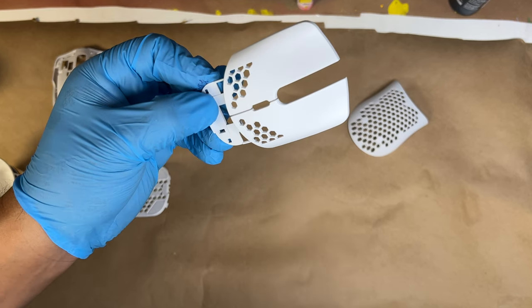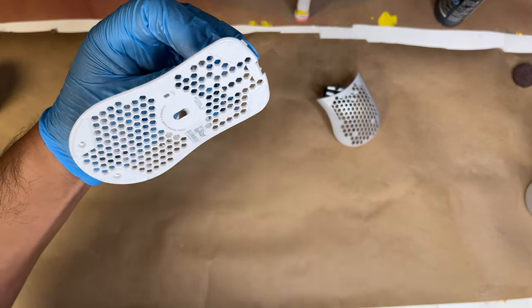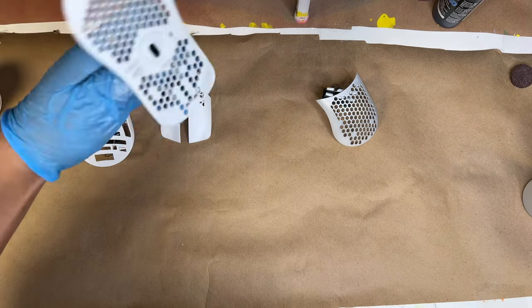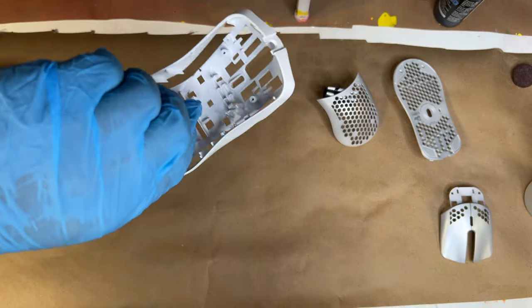We're going to be using AutoAir 4104 Quicksilver. I want to thank the guys at Coast Airbrush for letting me know what materials I need to get it as chrome as possible — shoutout to Coast Airbrush for always coming through with materials and knowledge. Let's go ahead and continue.